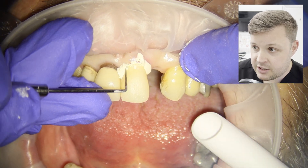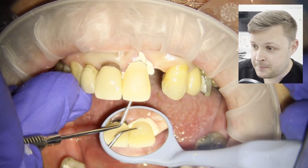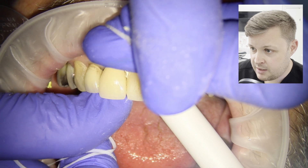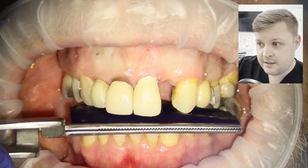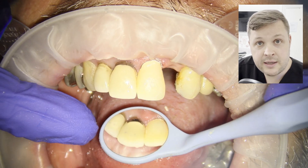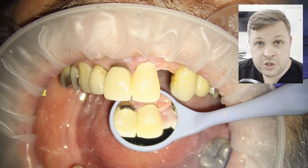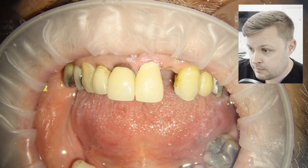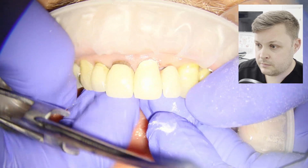Be super careful not to catch the gum, because we don't want it to bleed and we don't want to cause pain to the patient. After cementing the temporary, we check the occlusion, mainly because sometimes when you cement a temporary crown it can sit slightly proud, so the occlusion might be off.